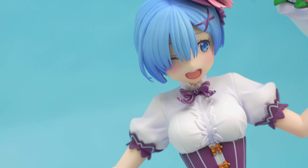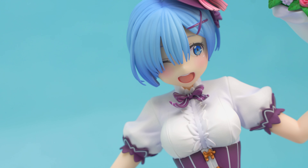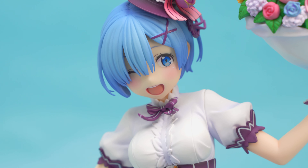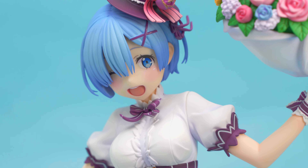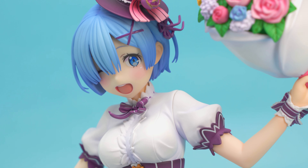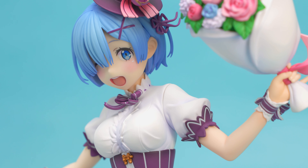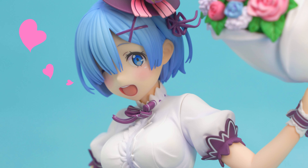The face is also very well done. Her eyes are printed well, the nose is defined, and the mouth is very expressive. There's a slight blush on her cheeks, and her ears are reasonably detailed. Kadokawa really did a fantastic job capturing Rem's features, and the sculpt really conveys the joy well.